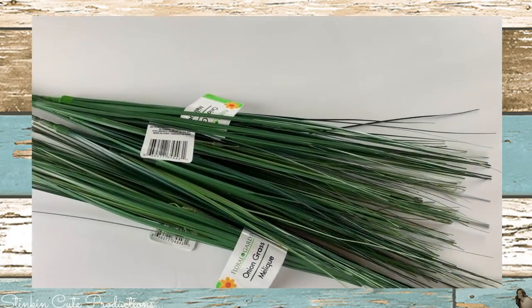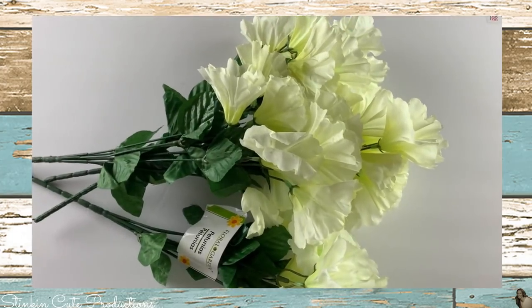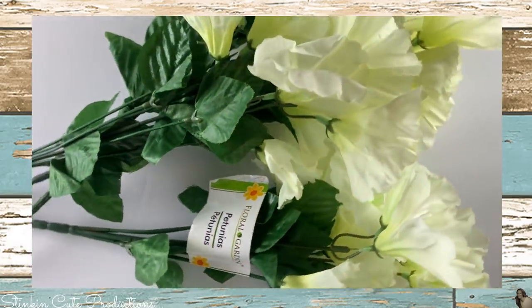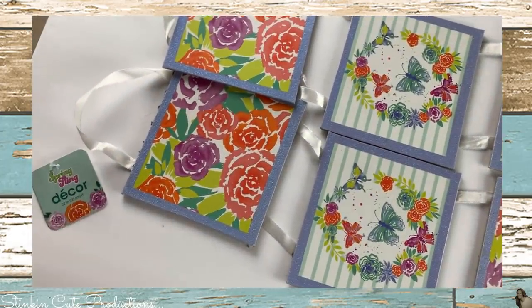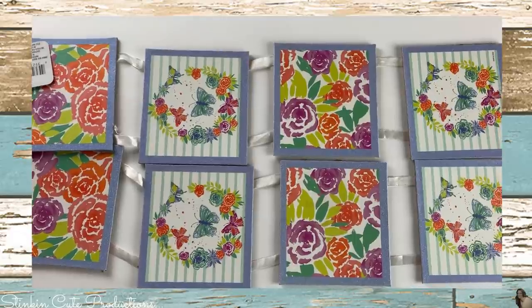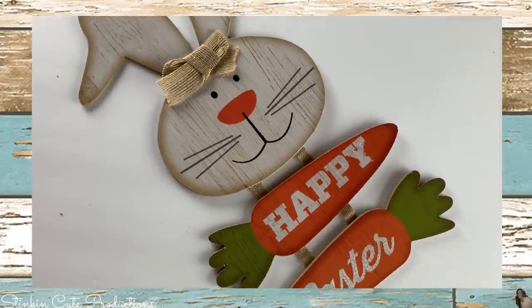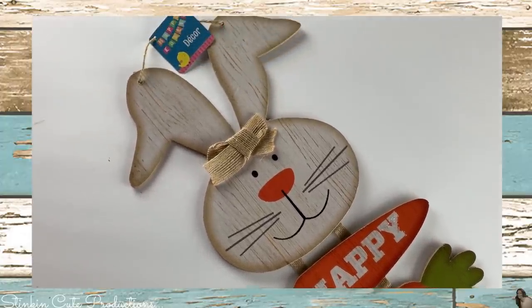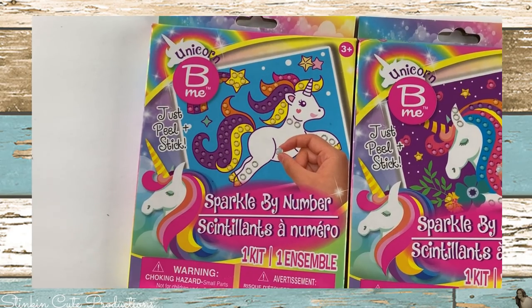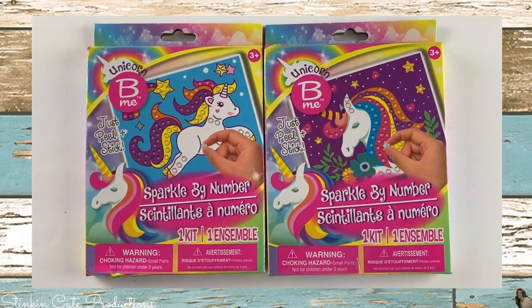I also picked up four bunches of onion grass and four bunches of creamed petunias for an upcoming spring DIY. I picked up two spring wall plaques and five Easter farmhouse bunnies — both will be used in upcoming DIYs. My little Allie girl spotted these sparkle-by-number unicorn art sets, so we picked up two of those — they look like something fun for her to do on the weekend.